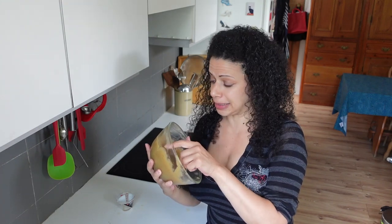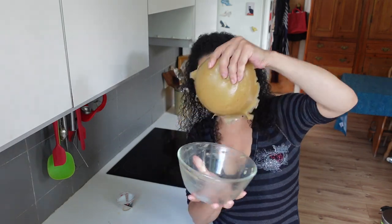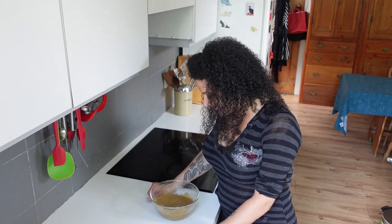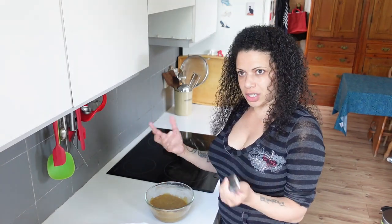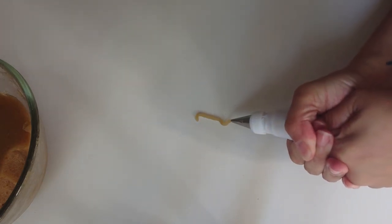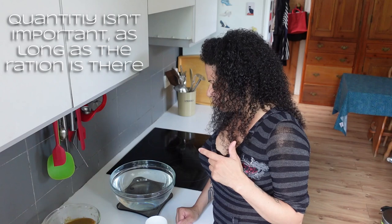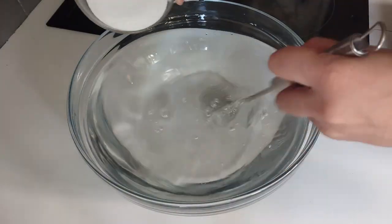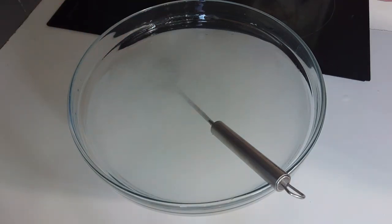Oh dear — this has gone very thick. My chief concern was that it wasn't going to set, and that clearly isn't a concern I needed to have had. I'll try forcing some through a piping bag and see what happens. I just don't know if this is the most it can set, so whether there's any point in trying to do the calcium bath. So I've done a scoop — that worked. Let's just go for it.